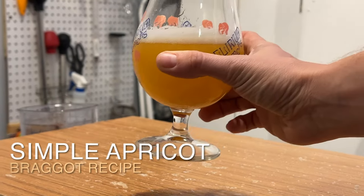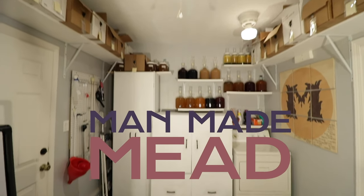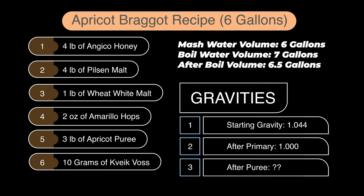Today we're making a dangerous and dangerously crushable beer and mead combination, also known as a braggot — specifically an apricot braggot. This is a hybrid beer-mead combination I've made on the channel before. I adapted this recipe from The Brew Show, a good friend of mine, Trent. He made an apricot beer and I wanted to try something similar. Honey has to be involved for this to be considered a braggot.